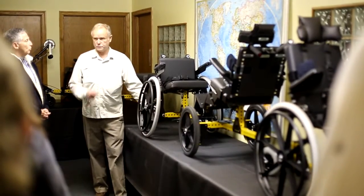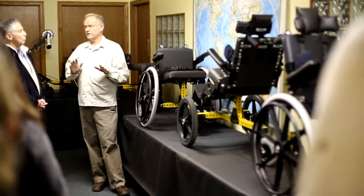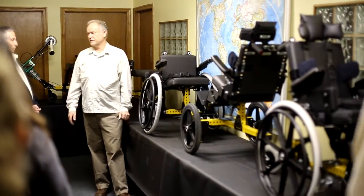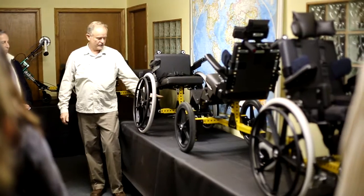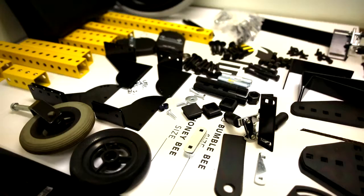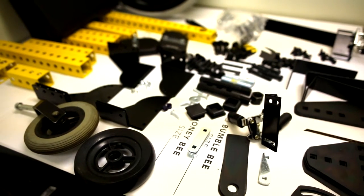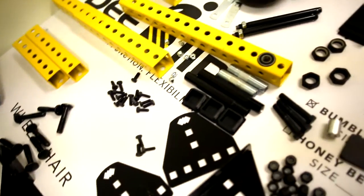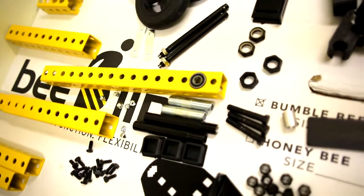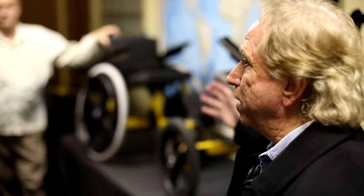We're in the process of getting another bracket here which will allow us to put a small caster on back for an anti-tip, because if you've ever seen athletes spinning around playing basketball, they need that extra wheel. These are not commercially sold, so it's not like you're trying to pick from a catalog. Each design is made with the heart of giving something that's ultimately usable for each person that's getting it.